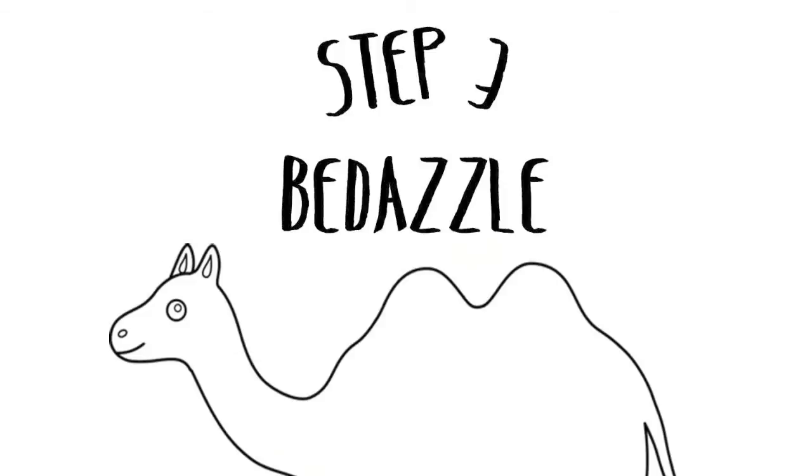Step three: bedazzle. I use pom-poms and bows, but you can feel free to use whatever you want. You'll be wrong, cause pom-poms are always the right answer.